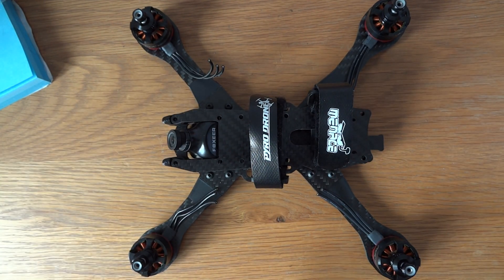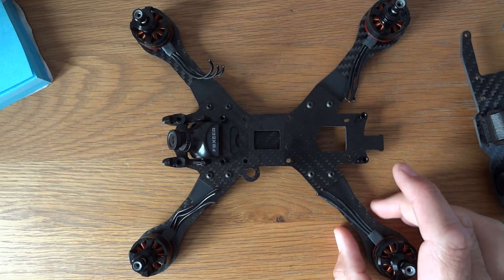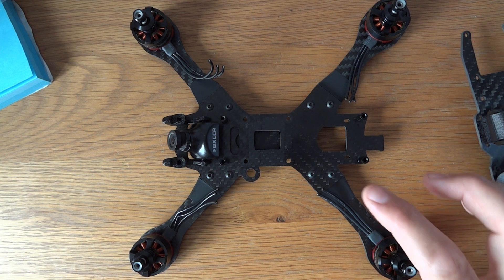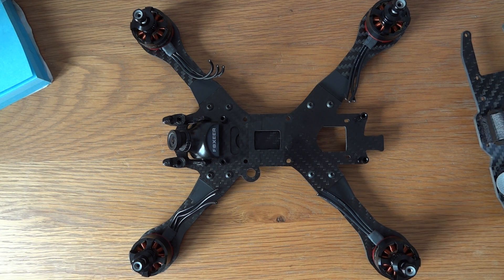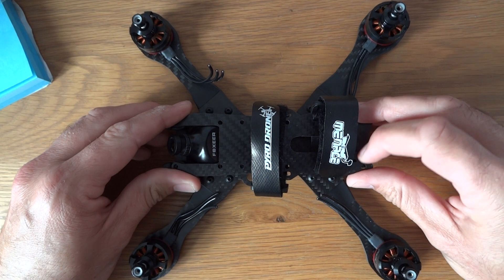This is going to be a relatively challenging build. You can buy this frame in a number of configurations. I've made mine as strong as I possibly can, choosing four-inch arms and the three-millimeter mid plate. But because it's modular, you can essentially choose the bits you like — thinner arms, a thinner middle plate to make it lighter, or six-inch arms if you wish.